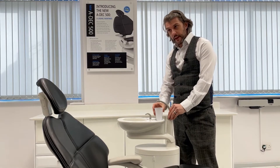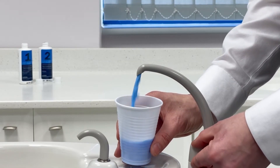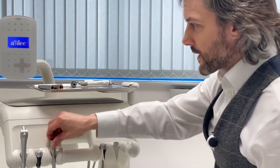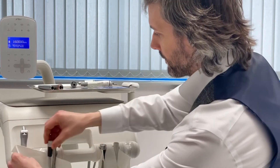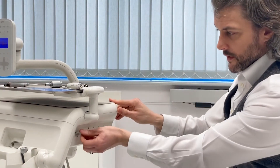If you have a spittoon, next, activate the cup fill until you see the blue solution. Place paper towels underneath the handpiece tubing to catch any potential drips. And then turn off the master toggle.